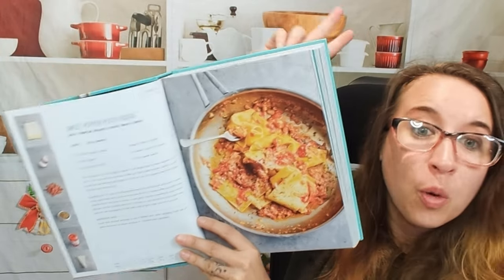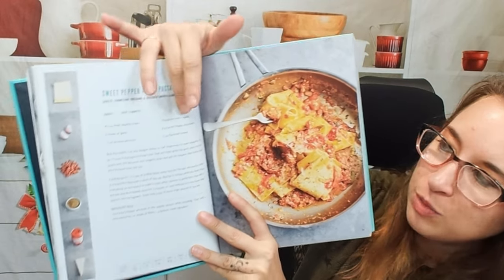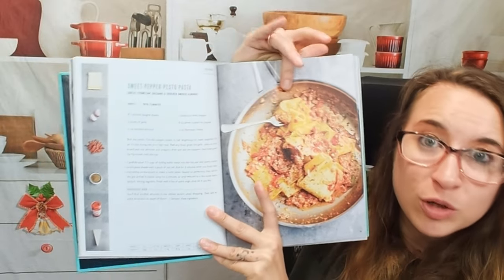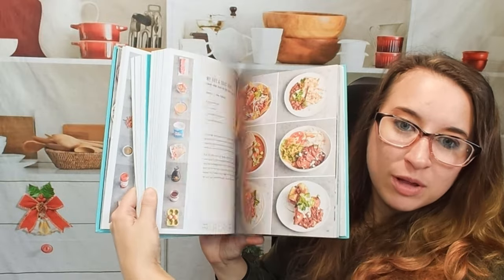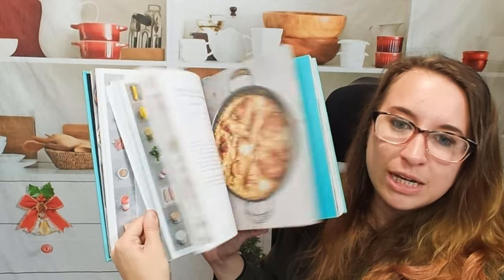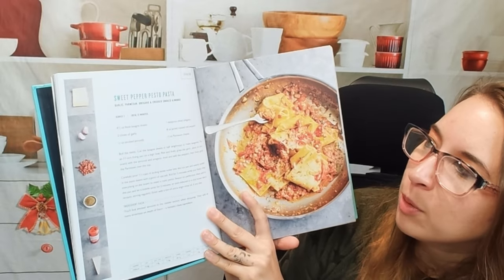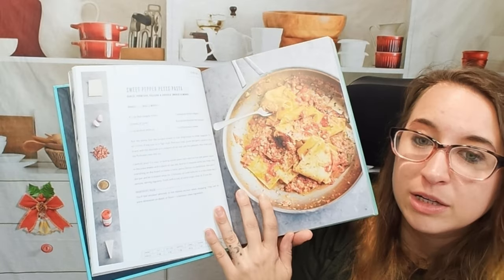All of the whole ingredients are listed in photo form, and then we have the actual description. I like what they've done here, and I think every recipe has a photo attached to it plus some art. It just shows you how few simple ingredients you need to make an awesome one pan or pot dish. This is a sweet pepper pesto pasta with garlic, parmesan, oregano, and crushed smoked almonds.